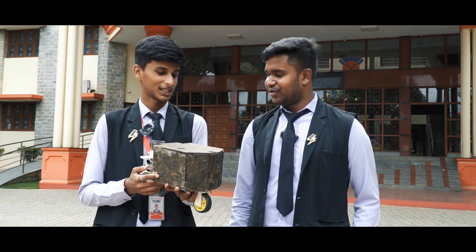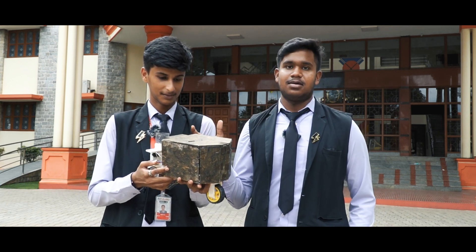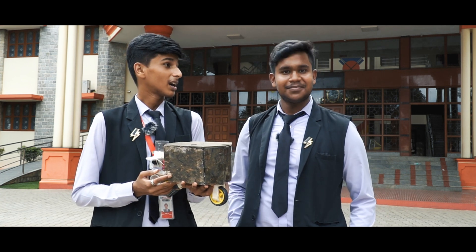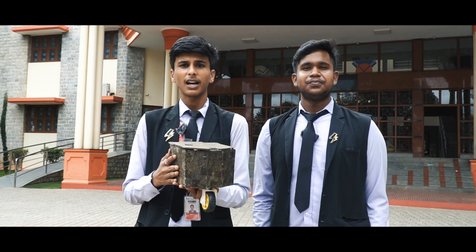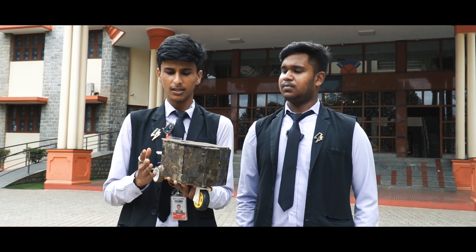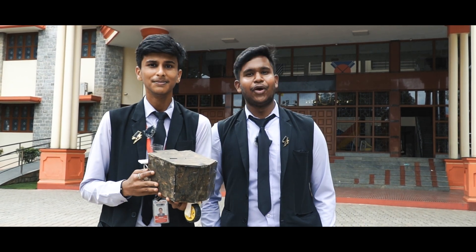We had a lot of fun doing this project — finding out how to use these components, finding out how to make an RC car. We thank Christ University for giving us an opportunity to showcase our model and idea in the Futurescape 24 InnoVision event. We thank St. Claret PU College and our mentor for giving us support and guidance in bringing our model to life. Thank you all.